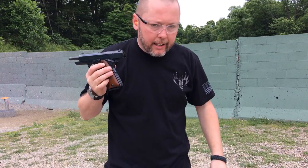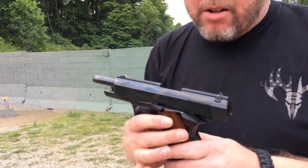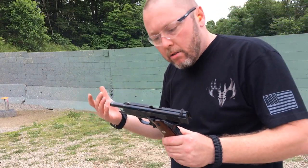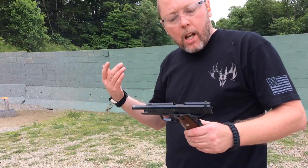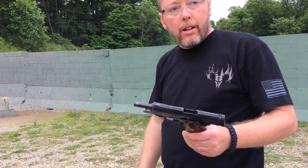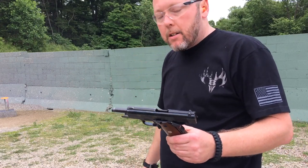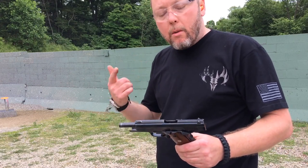The issues have seemed to clear up and I'm pretty happy with the results. As always, I want to encourage you to be performance driven in life and demand greatness. Thanks for watching and we'll see you next time.